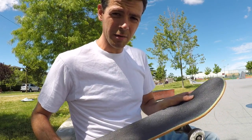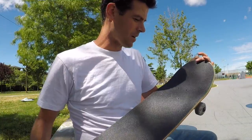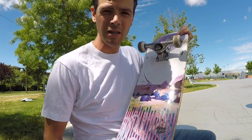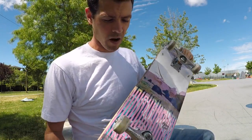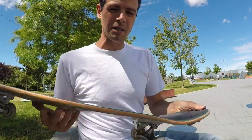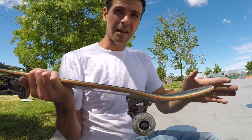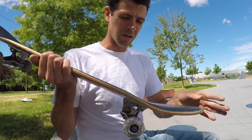Today I decided to switch my trucks to Indies on this Killing Floor board, and I'm pleasantly surprised with how much better it is. Definitely this model Killing Floor board is better suited to Indies. Certain things like my 360 flips have gotten better and more consistent. My manuals have gotten more consistent too — like I was saying, the pivot point wasn't quite right with Thunders, and on Indies it's fixed that. I now have a nice broad range of manual adjustment.